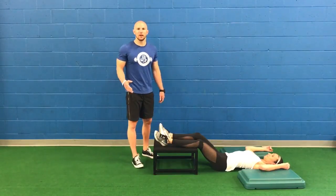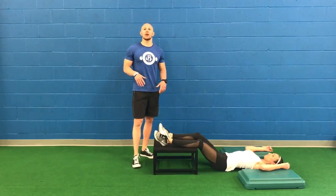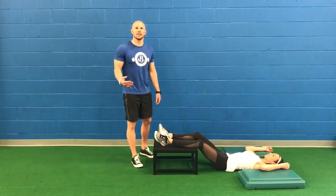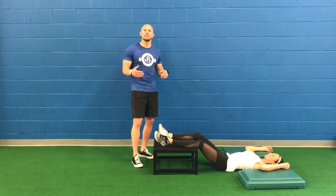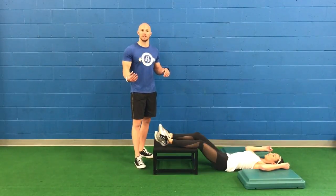Hey guys, Dr. John Russon here, and we're going over parasympathetic recovery breathing. This is a strategy that everyone should be using after their last set of a training session for about three to five minutes, just to bring down the sympathetic response from training and tap into that rest and recovery that happens with the parasympathetic central nervous system response.